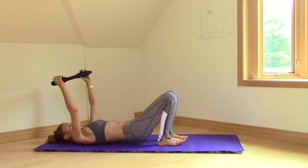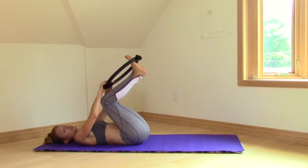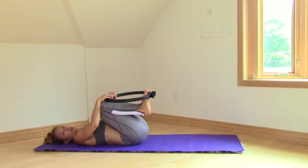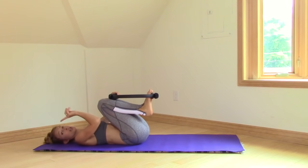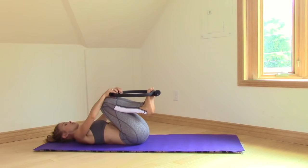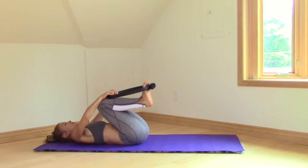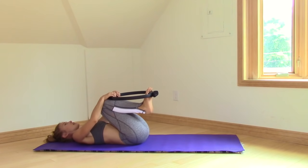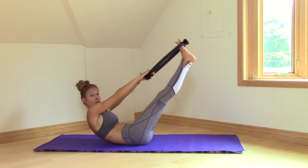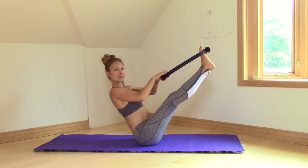I have to tell you guys this because I think it's funny — this is my second time through this workout this morning because I proceeded to delete everything I recorded already. So now I'm recording it again. That either means I'm warmed up or it means I'm exhausted and teasers aren't happening. So if you're tired, I'm right there with you. We're going to have both feet in the ring — shoulders down, knees bent. Inhale, exhale, use your legs and use your arms, pushing and pulling to get you up into your teaser position.